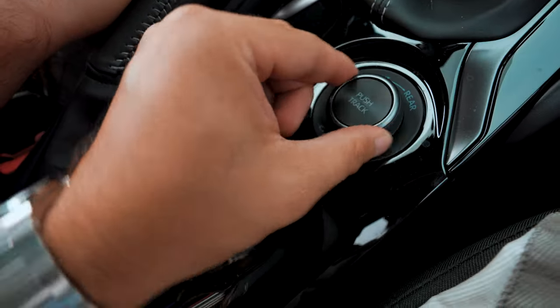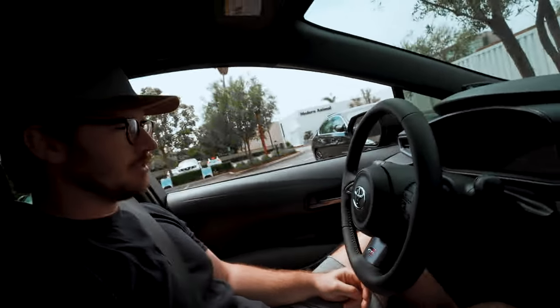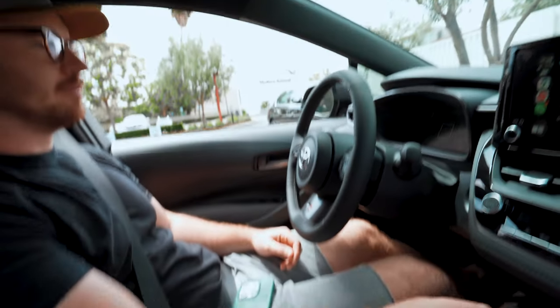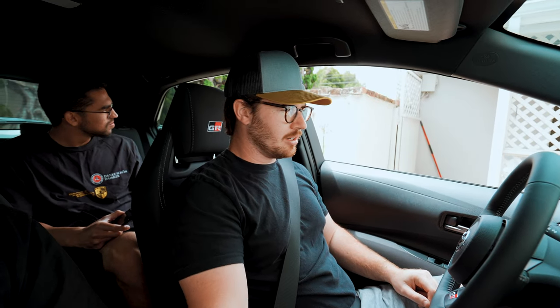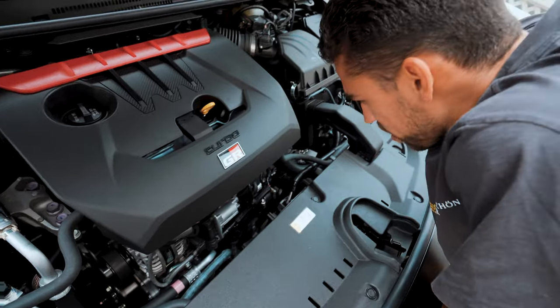So basically you turn it one way — 30/70, obviously 30/70 — and then you push it down. That's 50/50 track mode, 80/50, and then to the left is 60/40. Initial impression, being serious: I love this thing, it feels good. It's a little underpowered — no, it's fast, it's definitely quick, but it doesn't scare me. It's not one of those cars where you're like 'whoa, I might lose control.' It's kind of whatever.